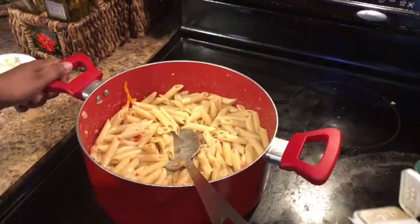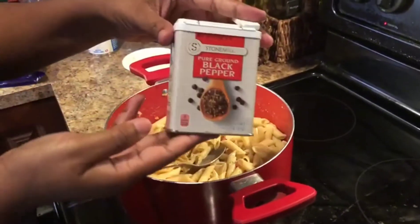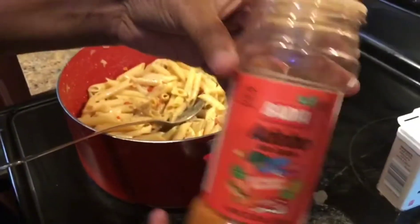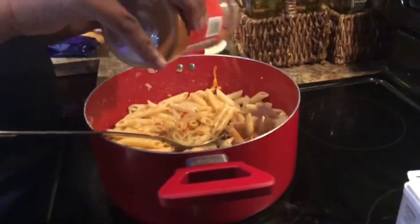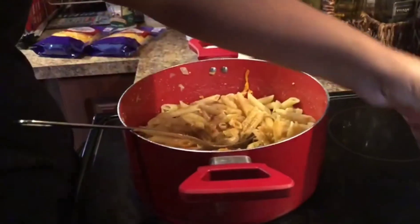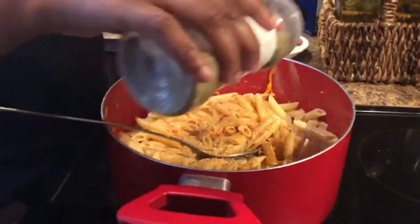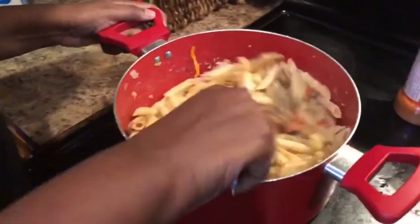Once everything is mixed in, that's when you're going to season to taste. I'm using black pepper, adobo — I'll put a liberal amount, season to your liking — and then I'm adding some of the batia seasoning. You can add any other seasonings you might like. I like these three because I don't want to overpower what I'm going for.